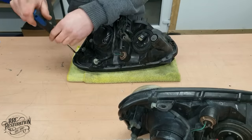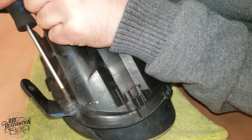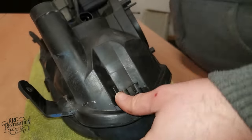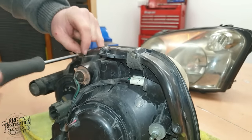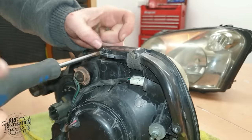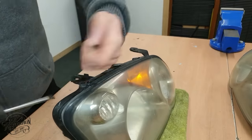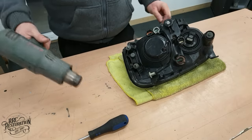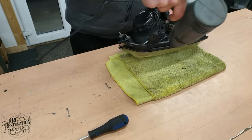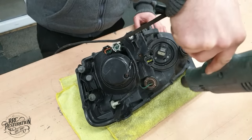I start by removing the nine screws that hold the halves together. I then warm up the sealant so that the halves separate easily. Lots of people use their oven for this step, but there really is no need, as you'll see in a moment.